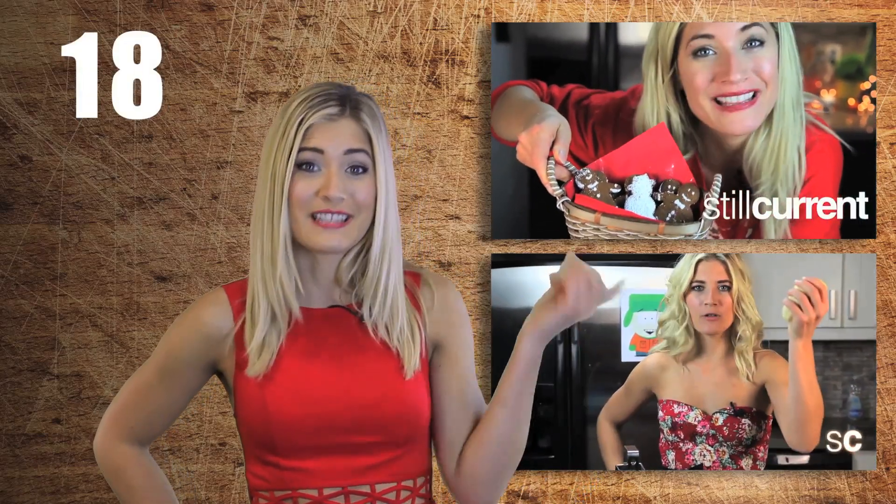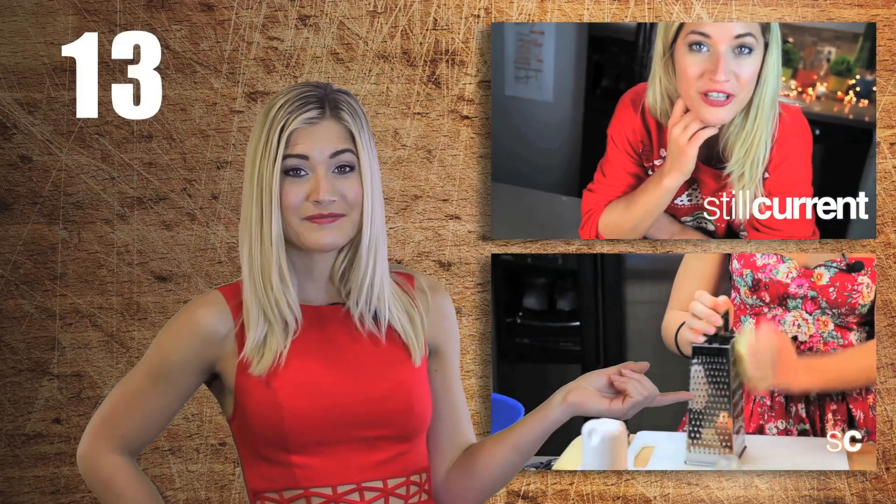Eating a plant-based diet can be hard, so make sure you subscribe to the Edgy Veg for new videos every Monday. Or check out the vegan recipes playlist right here. Eat your heart out with plants.